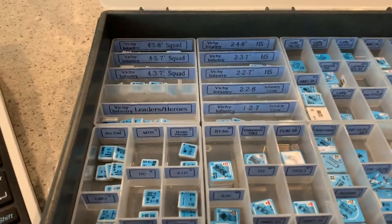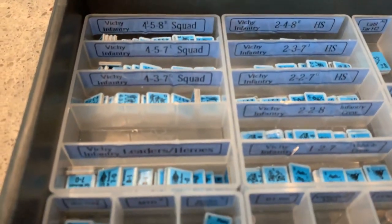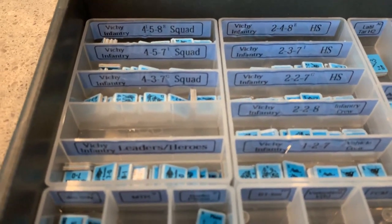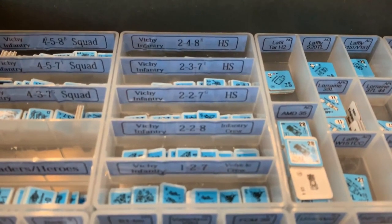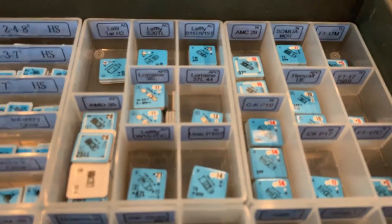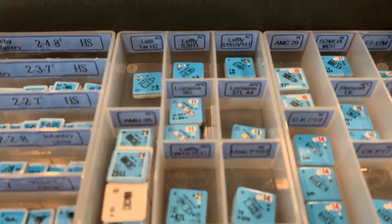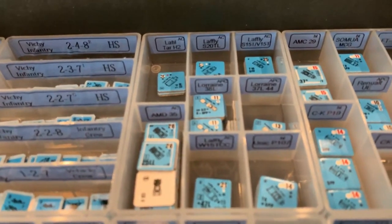Now let's get to the lower level. Here we're going to have the Vichy. The Vichy would be all the squads — there'll be an empty tray right there. Then the leaders and heroes are all in one. Then the half squads, vehicle crews, infantry crews, and then we get into the vehicles. I'll name them because it took me a minute to figure out how to get them all to fit.